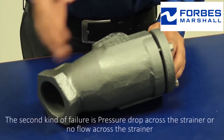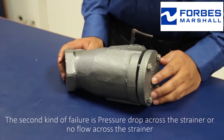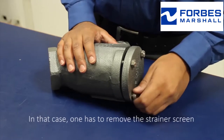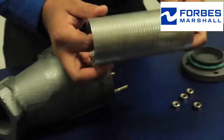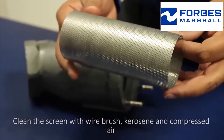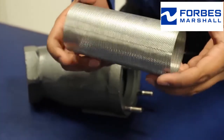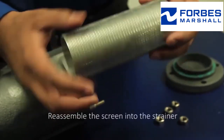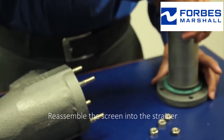The second kind of failure is pressure drop across the strainer or no flow across the strainer. In that case, one has to remove the strainer screen. Clean the screen with a wire brush, kerosene, and compressed air. Reassemble the screen into the strainer.